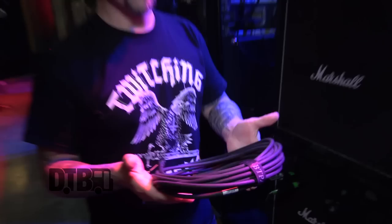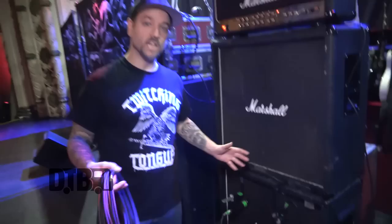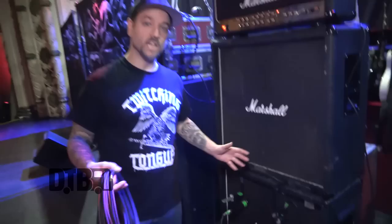For cables we use Bestronics cables — very consistent tone and they last. I've had this one for over five years without a problem. For mics we have a 57 and a 609; our sound guy likes to blend the two tones together and he always makes it sound great out there. Shout out to the crew — thanks for checking out my gear. Go get the Concrete Confessional if you haven't, and come see us on the road.